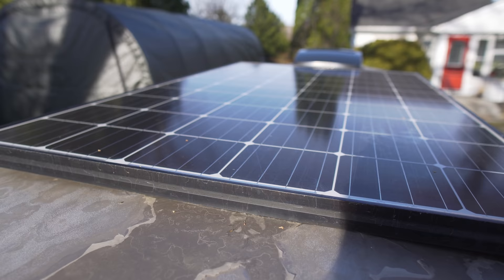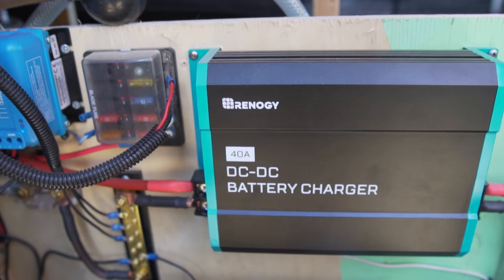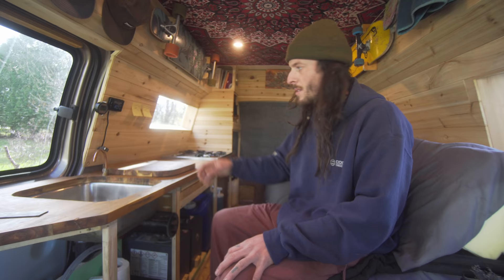I've got 280 watts of solar up on the roof. That comes into an MPPT charger. I also have a DC-to-DC Renogy charger just in case of long periods without sun. The lighting setup is just simple little LED puck lights.